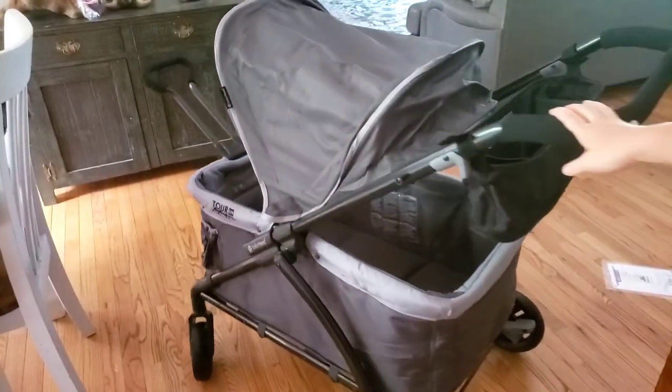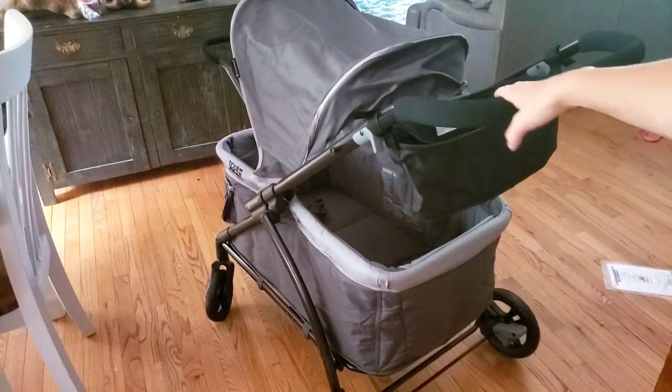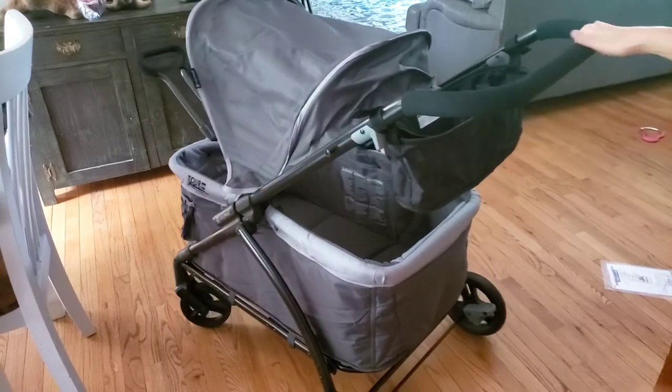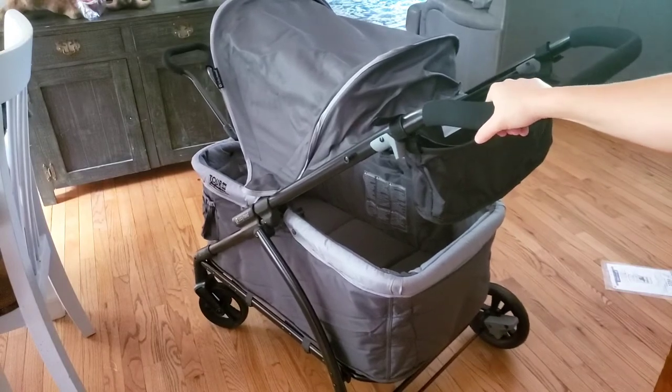And that is how to install your Baby Trend LTE stroller wagon — super simple process. If you'd like to see a review on this, please click the iCard below and hit the subscribe button. That review will be up in a few weeks, along with many other reviews and tutorials on lots of baby gear.